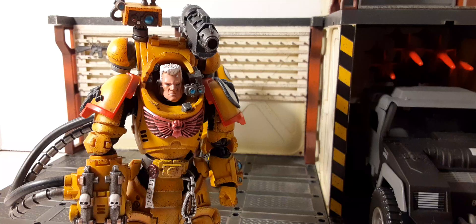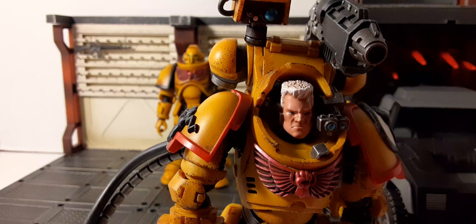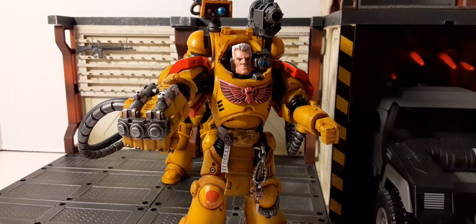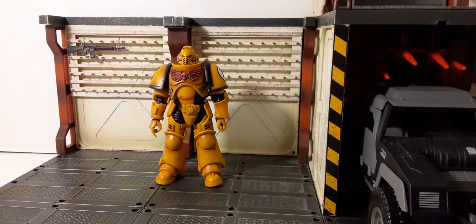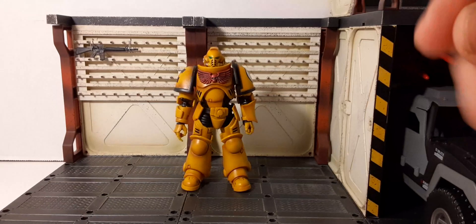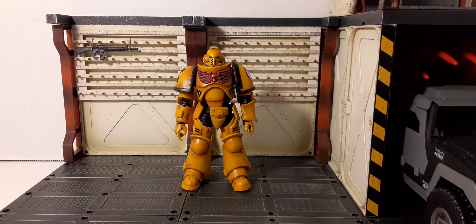A little comedic break: the Tor figure shows up uninvited for the review. After some back-and-forth banter — including Tor shooting and biting the reviewer — he gets chased back into his box. The reviewer jokes: 'I'm glad he's a 1:18 scale figure. I think he might actually do some damage. These little guys are tough. Hard work being a reviewer.'